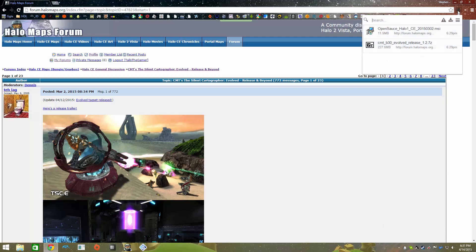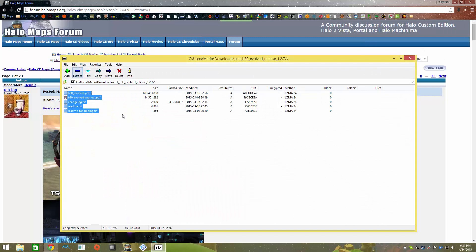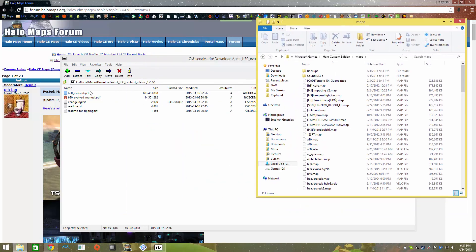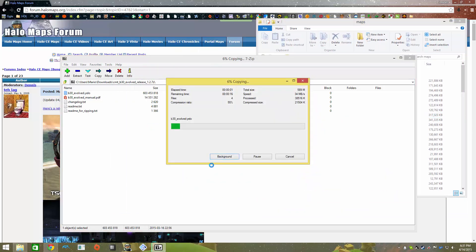Now for the maps, we're going to look at CMT-B30. You'll notice there are quite a few files in here, but you only need one. Go to the location of Halo Custom Edition - that's Program Files x86, or just Program Files on a 32-bit OS, then Microsoft Games, then Halo Custom Edition, unless you installed it somewhere else. Then go to Maps. Just drag and drop. I already have it in there so it's going to extract and ask to replace it, which I'm going to do since I don't think I have this specific version.